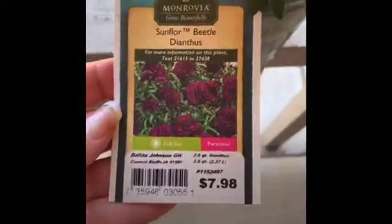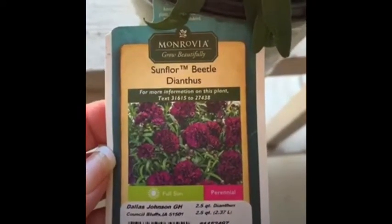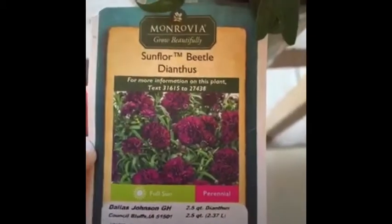This one is a beautiful Gerber daisy and it's kind of pink. This one says it is — I don't know how to say that — a sunflower beetle Dianthus, maybe. It shows you what it's going to look like. And then on the back side of these tags, it tells you how to take care of them.